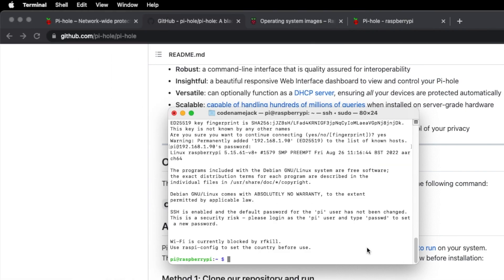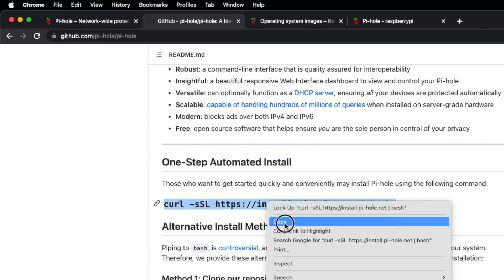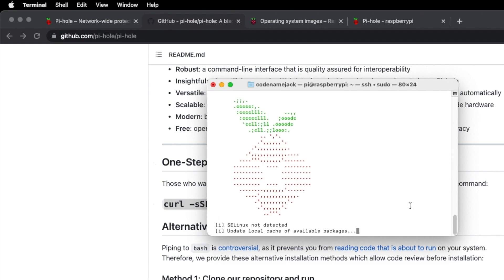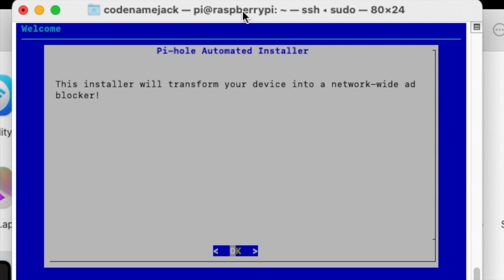Now we need to install the Pi-hole onto the Raspberry Pi. Go to the Pi-hole GitHub page, copy the install command, go back to your terminal (already SSH'd into the Raspberry Pi), paste the command, and press Enter. Pretty soon it will start all the checks. It detects that SELinux is not installed, and then the Pi-hole installation process onto the Raspberry Pi begins. It will take some time to update the local cache and look for upgraded packages — be patient.